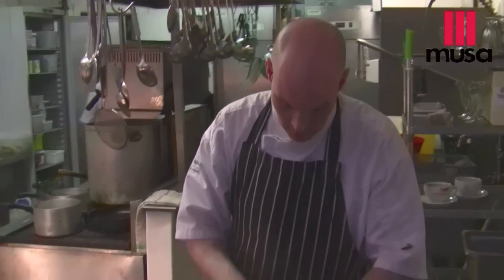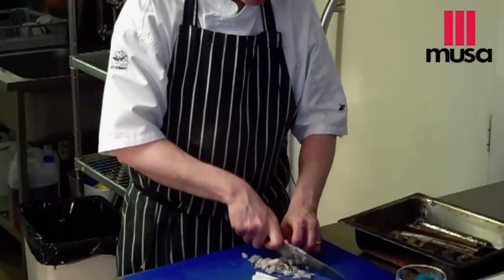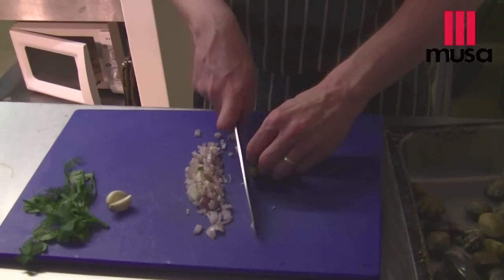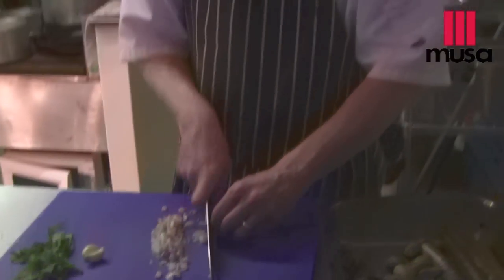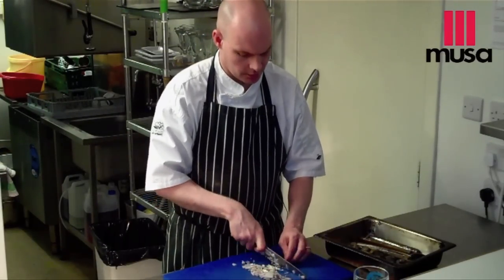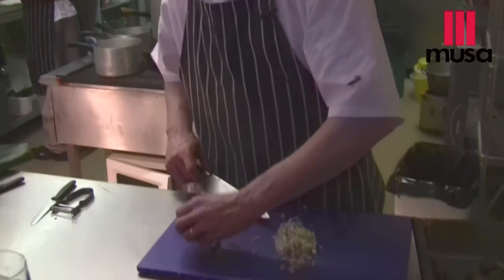Let's take these shallots and chop them down, and some garlic. Garlic's always great for Valentine's Day — everybody speaks about aphrodisiacs and all that. I think that a lot of dishes that taste good and flavoursome put people in a good mood, and that will involve garlic.